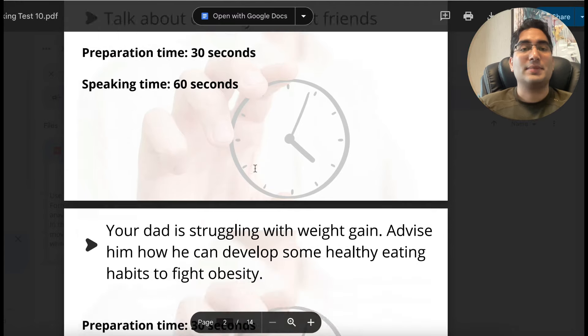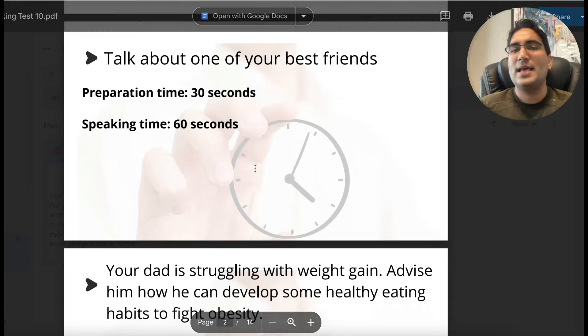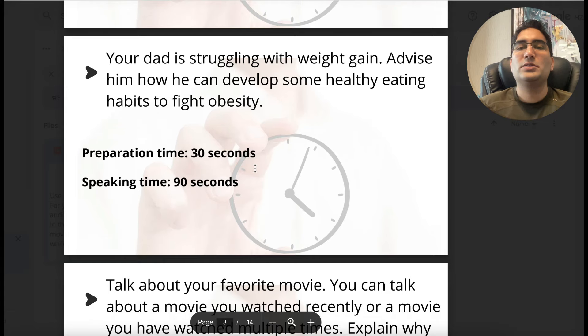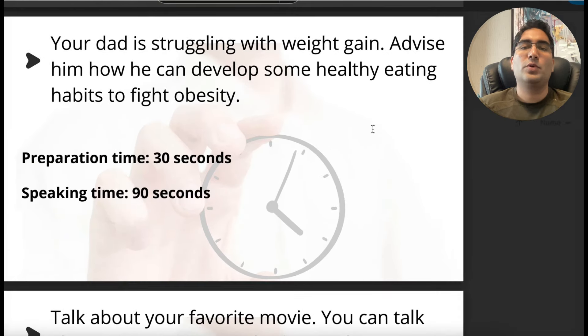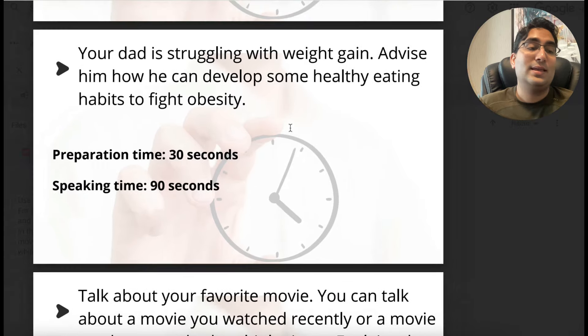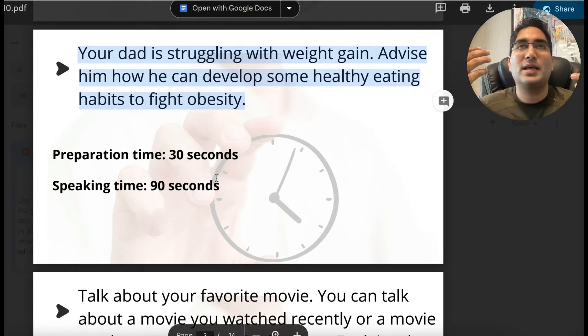Let's look at this test. The first question says talk about one of your best friends — if you've done SELPIP, you know you should not pay attention to that because it's a warm-up question with no marks. The first real question is: your dad is struggling with weight gain; advise him how he can develop some healthy eating habits to fight obesity. Now remember, when you actually talk to your dad, are you going to take pen and paper and write down notes? You absolutely won't. Students sometimes think they should take notes during preparation time, but 30 seconds is barely enough time to read the question and understand what you're going to talk about.